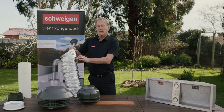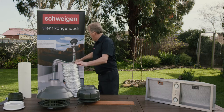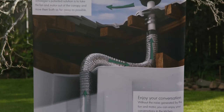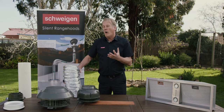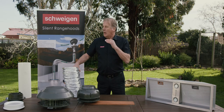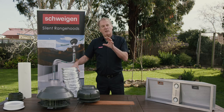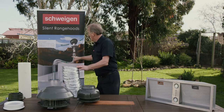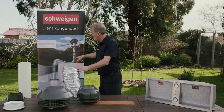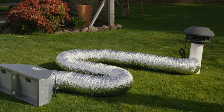You stretch it out completely, fully extend it, and install it to get your silent result. But if your house hasn't quite got that distance and you need to go less level to reach the motor on the roof, you can just snake the ducting in your ceiling cavity. As long as it's connected and the six metres are being used between your range hood and your motor, you will get the optimum result.